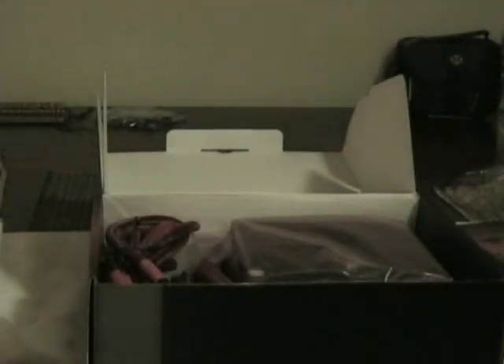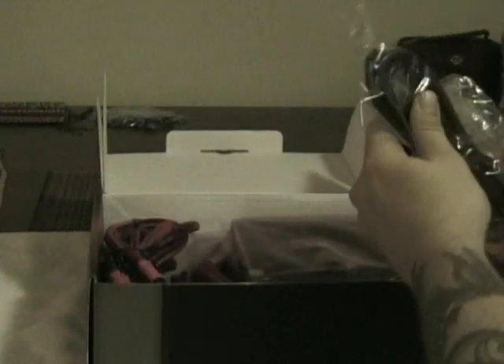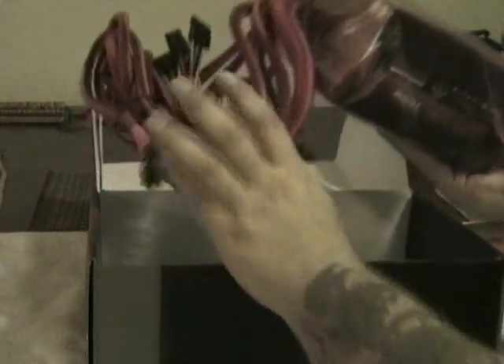Inside there's a user manual covering all the troubleshooting, the know-hows and need-to's. It's fairly well packaged. There's a power cord included, and the unit is actually quite a bit heavier than expected.